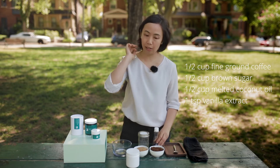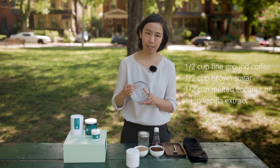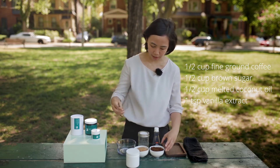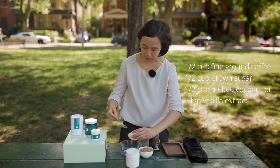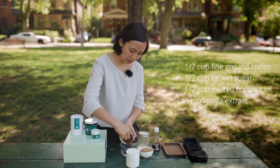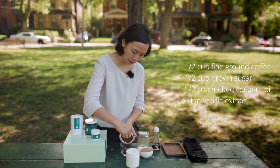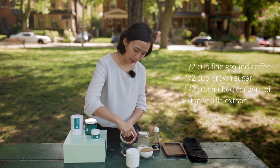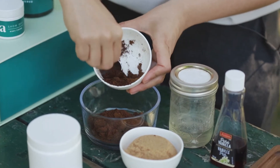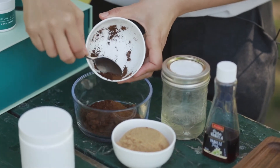And then just a teaspoon of vanilla extract. So all you do — it's super easy — is put it into a container and mix. Let's get that going here and add a half cup of coffee grounds. And if you do have your own grinder at home like I do, I'd put this on the lowest setting that you possibly can, which is what I've done here, because otherwise the coffee is going to feel a little too rough on your skin.